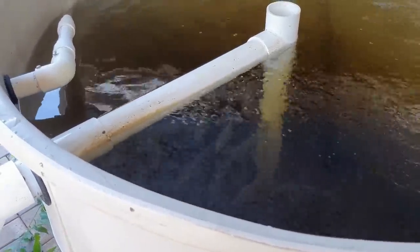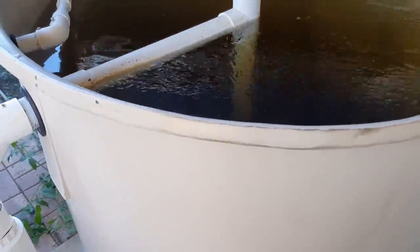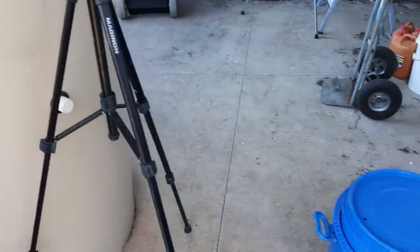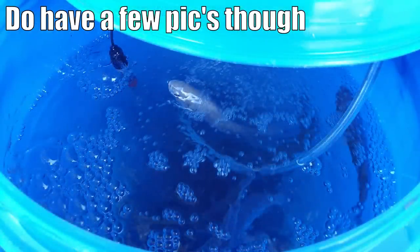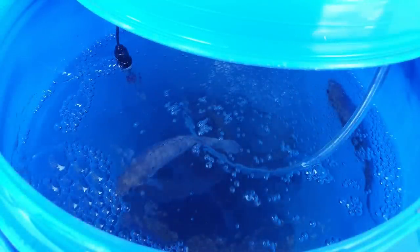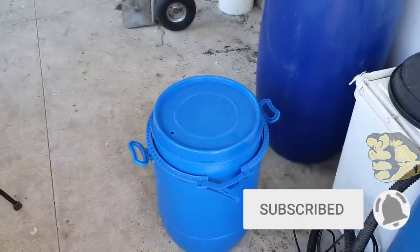I did have some video of it happening, but I deleted a file I shouldn't have — it also included a load of mushroom video. So I don't have much video of these guys going in and how we did the whole procedure. We might do that with mum and dad's system when we get the fish for their system, so hit that subscribe button if you want to catch that when it happens.